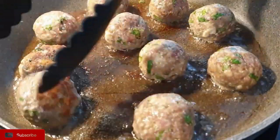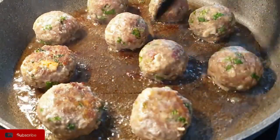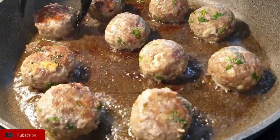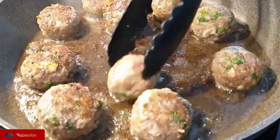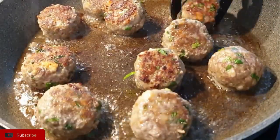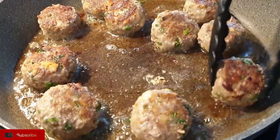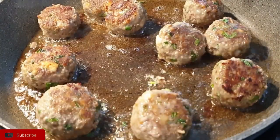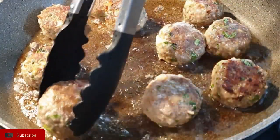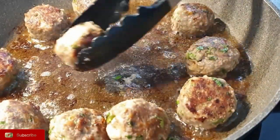Once one side has cooked, turn them to the other side so you can cook that side as well. Ensure that you cook the sides too. The aroma coming from these meatballs is so good — that's why I prefer to spice my meatballs not just with salt and pepper, but I added some cumin and garam masala, and this makes the perfect bite.